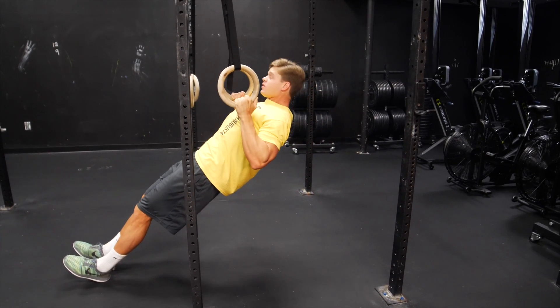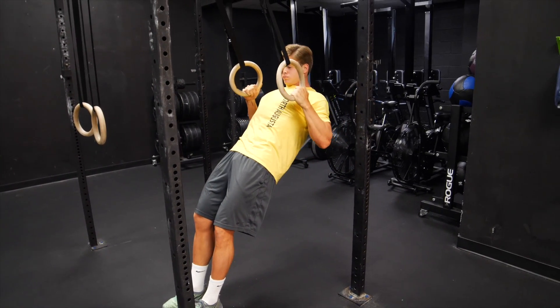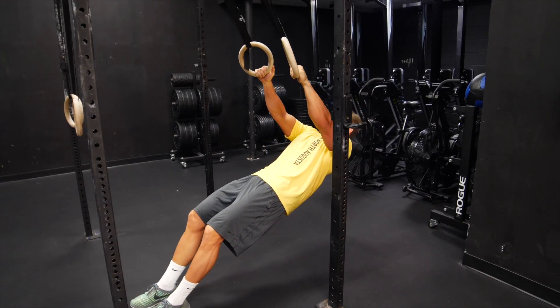For the modified version, all you got to do is bring your feet up a little bit to make your body have more of an incline, and do the same thing — just pull up, squeeze, and let down slow.